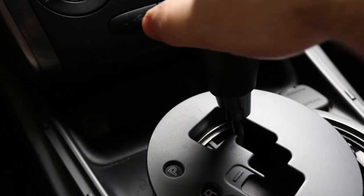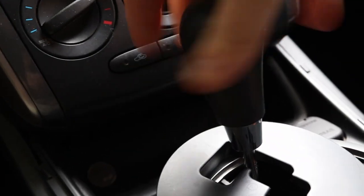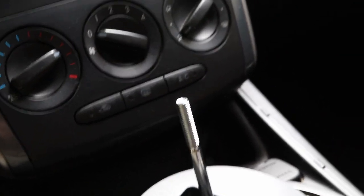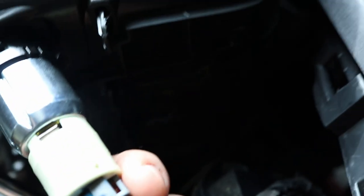Now that you've got this free, we're just going to unscrew your knob — it comes right out. From here just go to the back side of it, there's a little push tab — push that in and pull it out.